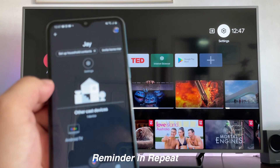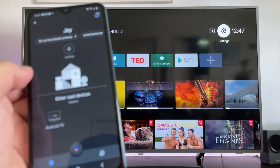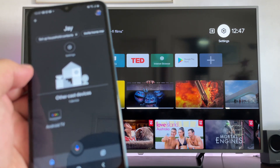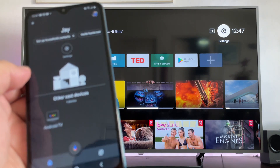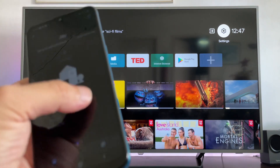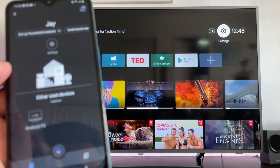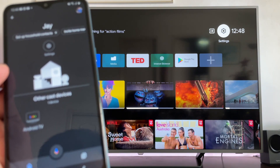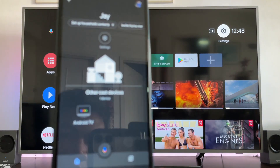Sometimes, guys, the Android TV icon is not appearing immediately in your phone. My suggestion is to refresh your phone — turn it off and turn it on again. You can even uninstall Google Home and install it again. I already experienced that, and when I reinstalled it, the icon appeared immediately.